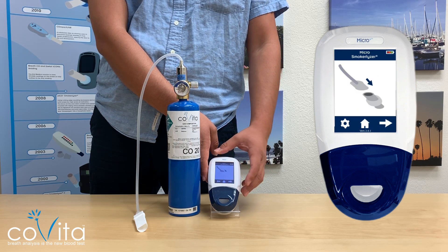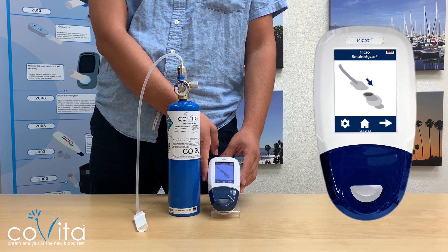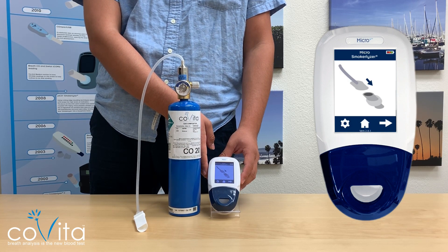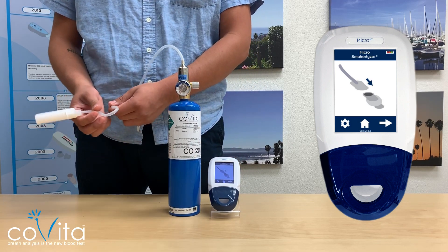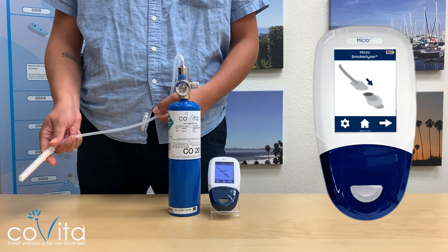Click the arrow below to move onto the next screen, which will display the D-piece being attached to the bigger end of the Cali adapter. Ensure there are no kinks in the tubing to prevent a failed calibration, and insert the D-piece into the monitor.